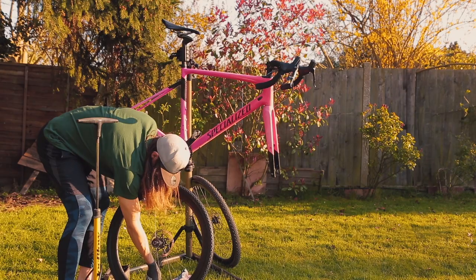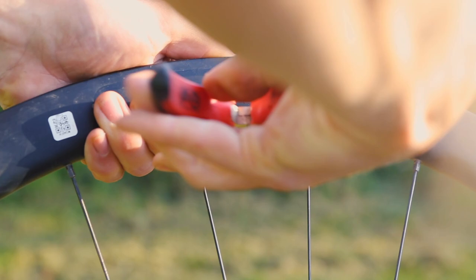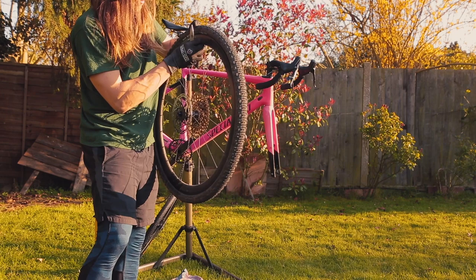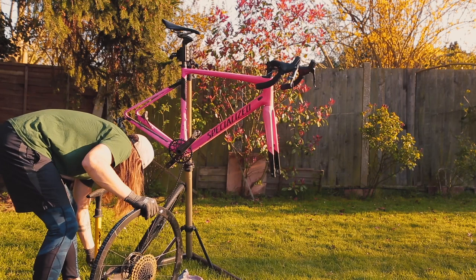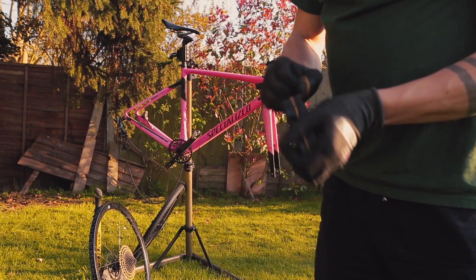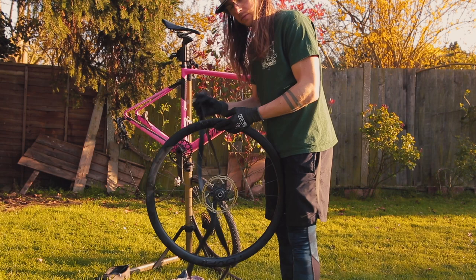Some valves can be a right nightmare to get off, so get handy with some pliers — or even two sets — to make sure you get purchase. Sometimes they'll just spin and you'll be there for hours thinking you're undoing it. Three days was my record — didn't sleep, it's horrible. Here we go — another one full of sealant. Good thing about Stan's: it's biodegradable, so you don't have to worry about it being horrible for the animals — the foxes and hedgehogs. Always think about the animals. Always check your valve lengths.